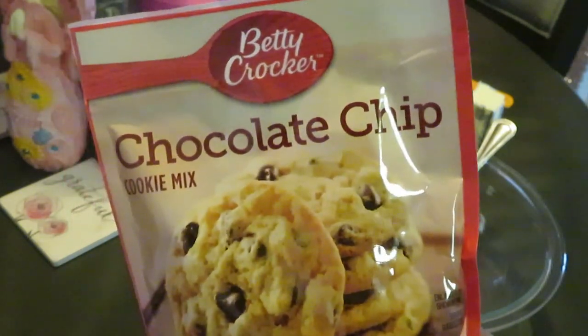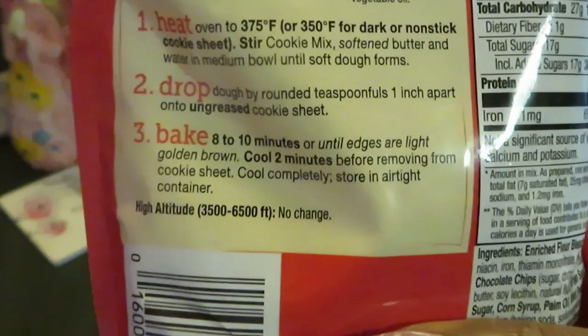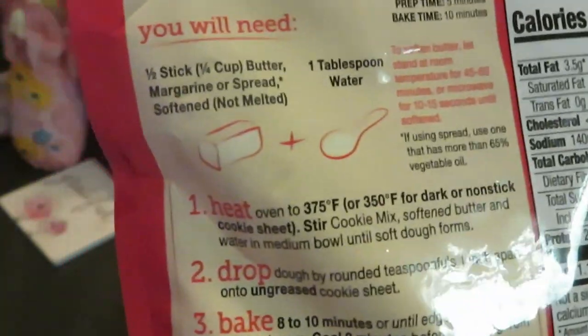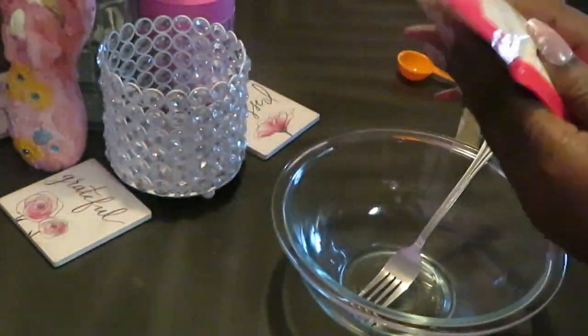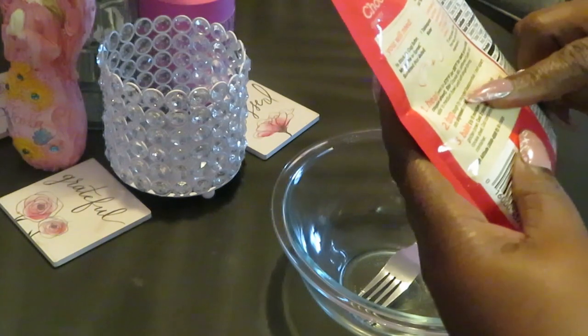We're gonna do something cute and quick today — the Betty Crocker chocolate chip cookies. Y'all know me, I make it nice and simple and easy. The only thing we need is a half a stick of butter and a tablespoon of water, that's it! Let's do this. Heat oven to 375 — okay, got it heating already.